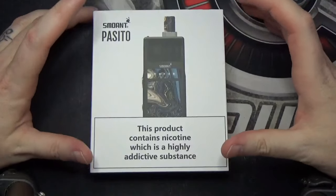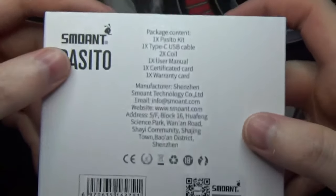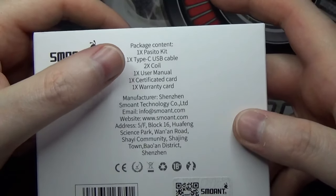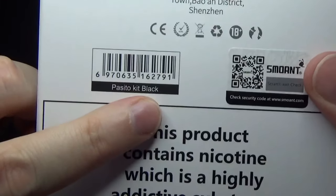All the bits it comes with. The RBA coil head does not come in the box — it is sold separately, which I did have to buy as well as the device itself. So I'll show you all about it in the up-close when we come back up, and then I'll let you guys know what I think. Here we are with the Smoant Passito and the box it comes in. You just have a little barcode on the front, and then on the back you've got what the package contains.